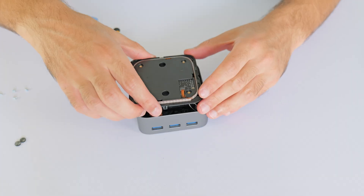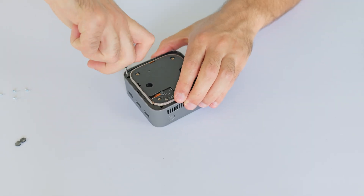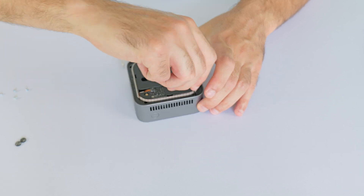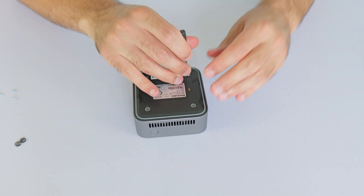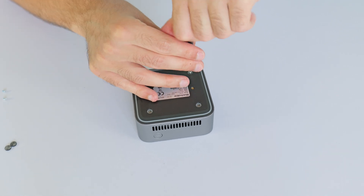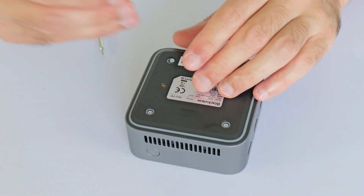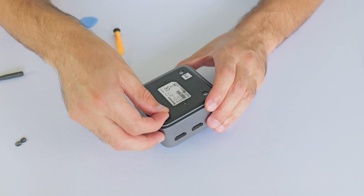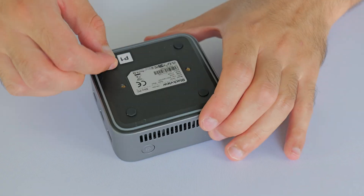The only thing that looks upgradeable is the SSD. The RAM and CPU all appear to be soldered down to the board, so you can't easily upgrade them. Reassembling the device — clipping the top section back on, replacing the screws, and sticking the rubber feet back on. Good as new.